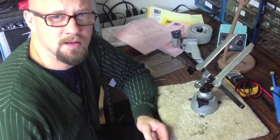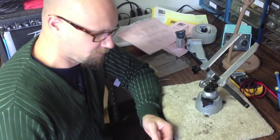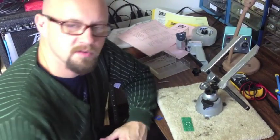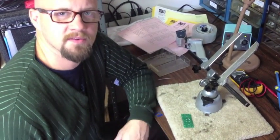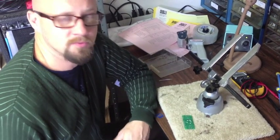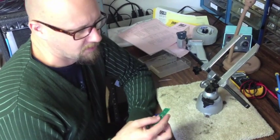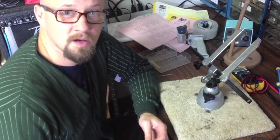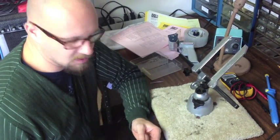One error that we see a lot is people not having enough heat coming out of their soldering iron. We set ours between 750 and 800 degrees, and that allows us to move fairly fast and do a number of components very quickly. If you leave it there too long, you could potentially mangle a via or a trace, so you do have to be careful.